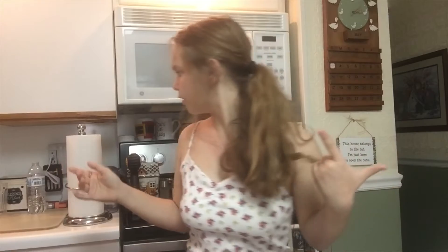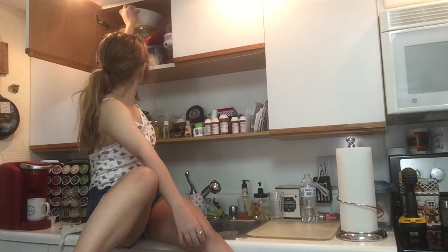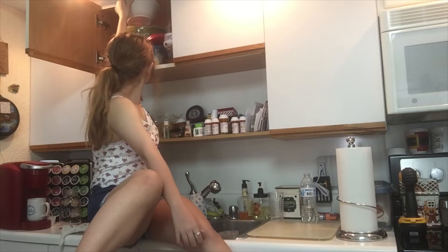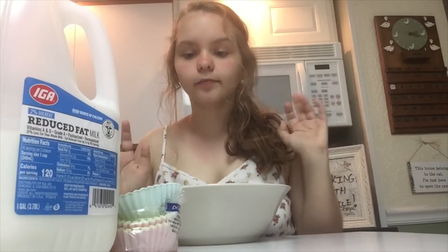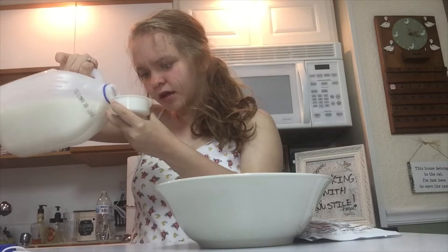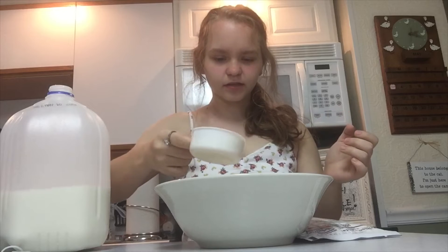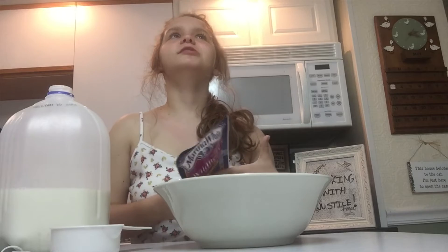Combine muffin mix and milk in a small mixing bowl. Okay, I need a bowl. So I moved the camera a little down — kind of a good angle. I'm adding milk. It's heavy. I swear I'm like the weakest human being ever. I'm not sure what to put in first, so I'm gonna put the milk in — no, I should put the mix in first.